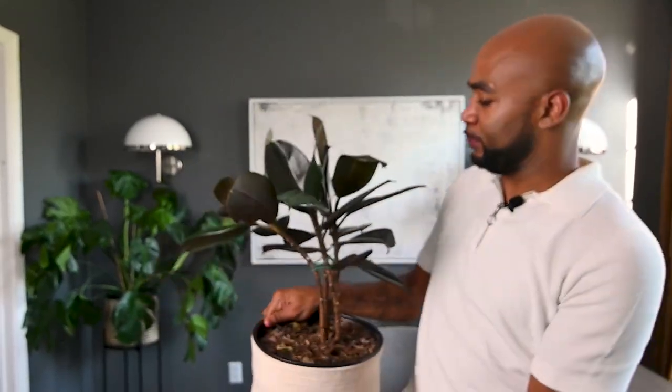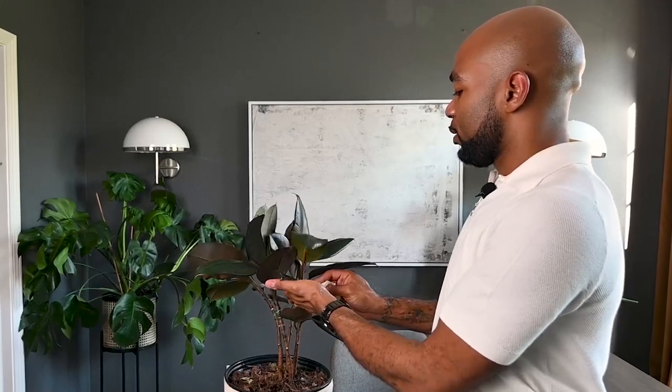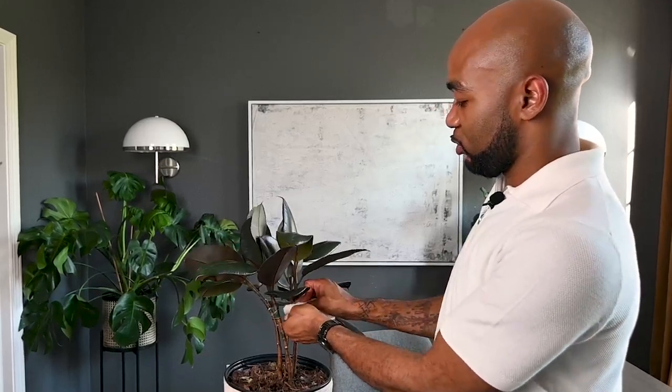Here's another one of my favorite plants — the rubber tree plant. I love it because of its very vibrant and moody leaves. It's a tropical plant. I love to mist this plant once a week, and it loves bright and indirect sunlight, like most tropical plants. It also loves to have its leaves wiped every now and then. Honestly, she's looking a little dusty, so I'm going to take care of that while we're here.